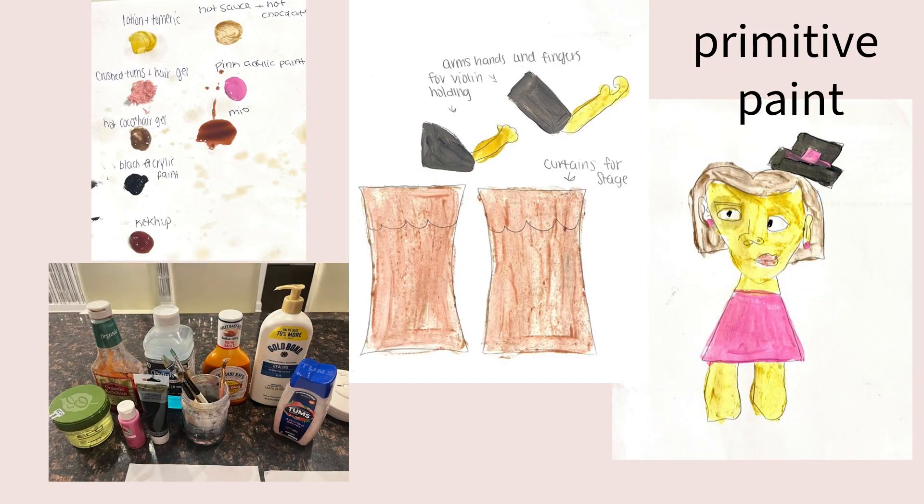The second step in my final project was primitive paint. This was for painting my character and the little side pieces and accessories. I began by gathering the most random, interesting things I could find that would be good for painting with really good pigment. I chose new binders and new pigments that I hadn't used before. I didn't need a lot of color — the hair was going to be one color, the skin was going to be one color, and the dress was going to be one color.